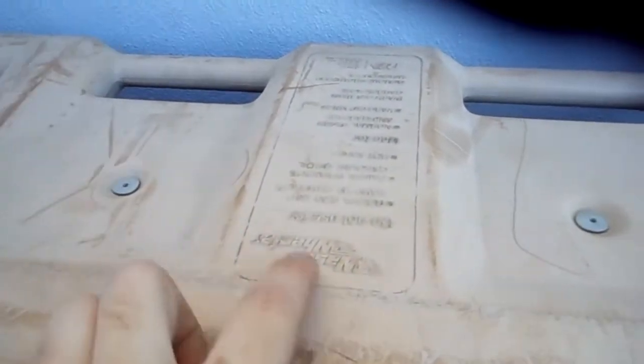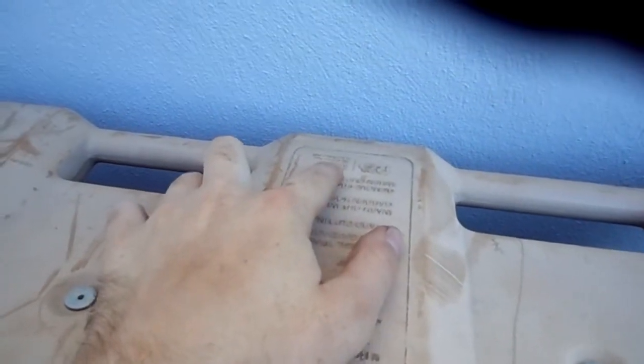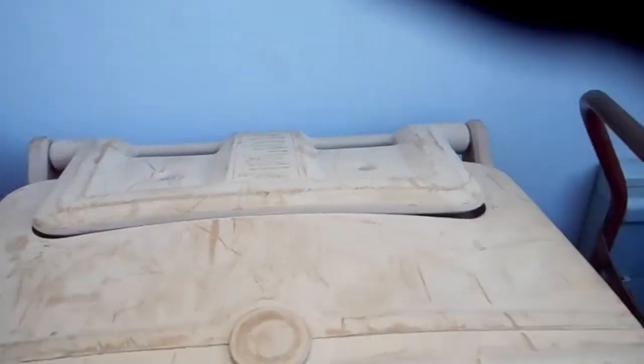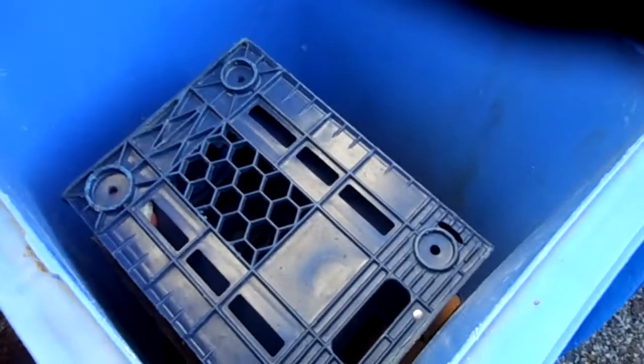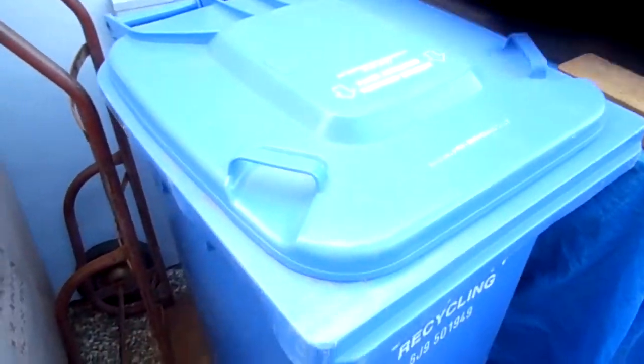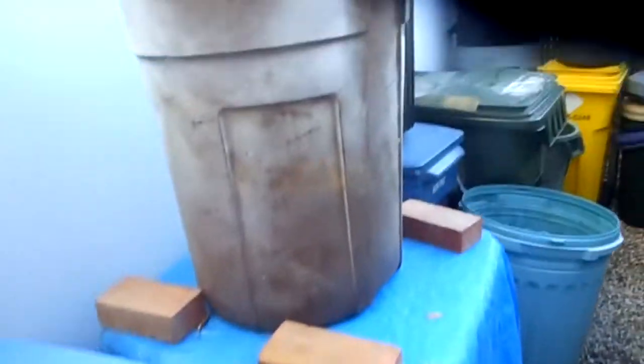Right there it says Waste Wheeler and it was made in Fair Oaks. I live here in Fair Oaks. We got a Wastemaster wheelie, a crate unit. Junk pile find, good condition.